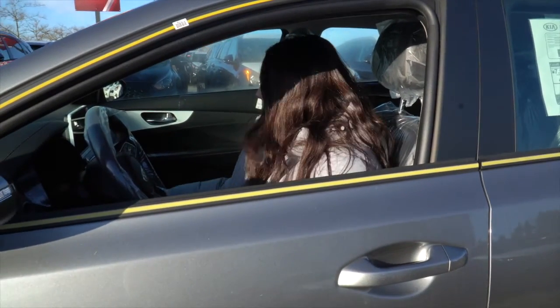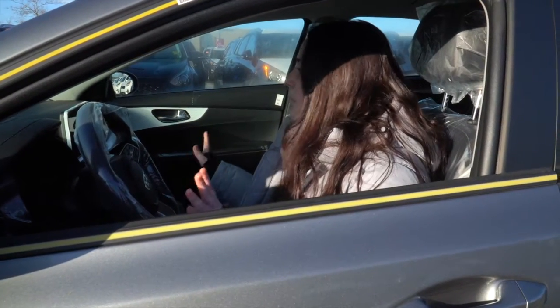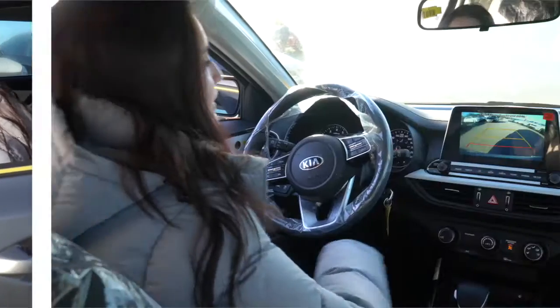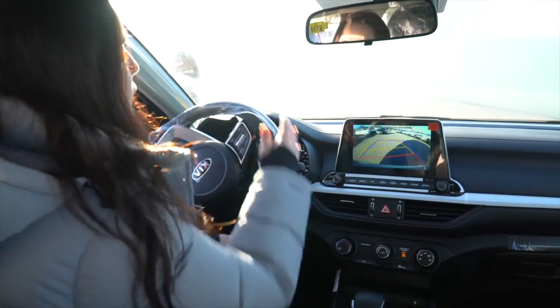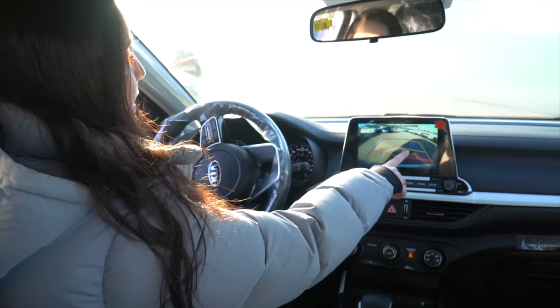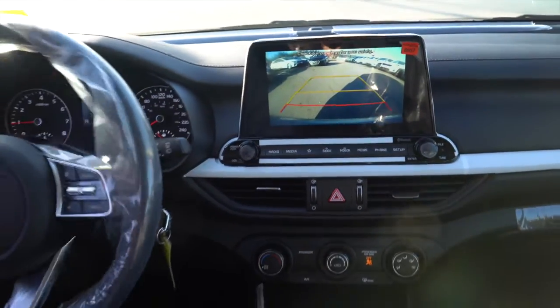Now we're gonna take a look at the backup camera. This is a 2021 Forte and it comes with a regular backup camera, which is still amazing. You have the whole screen to take a look at everything around you, and when you steer the steering wheel it's gonna show you where you're gonna end up. So you're never gonna hit anything — you're always gonna follow the lane and you're safe.